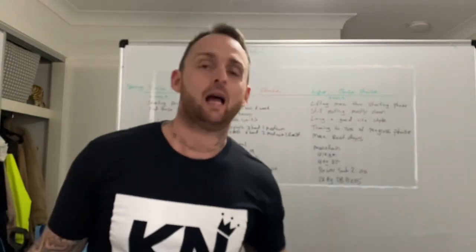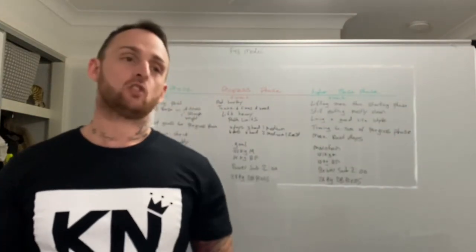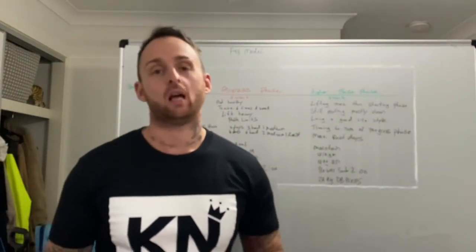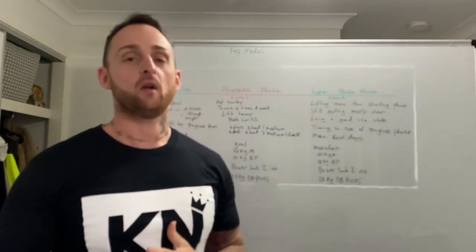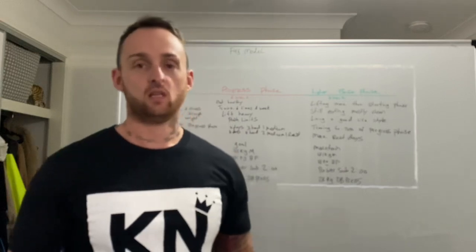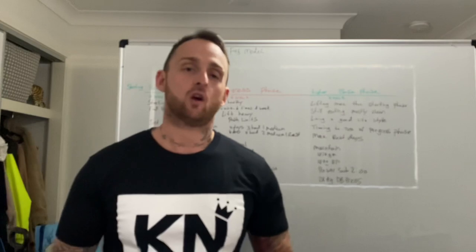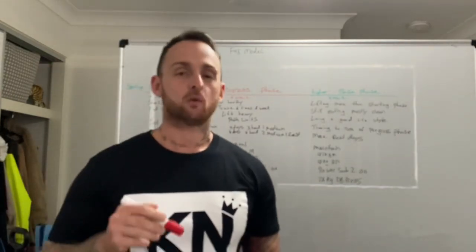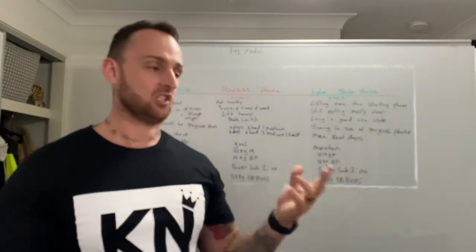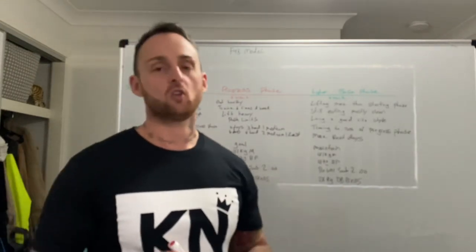Hey everyone, welcome to today's video. What I'm going to do is take you through some basic training principles — how you should schedule your training for longer periods, not just four, six, or eight weeks, but how you can schedule it out to about three months, a year, or whatever you're trying to do. The goal is to make your training a lifestyle, because the longer you train consistently with a plan, the better results you'll see.